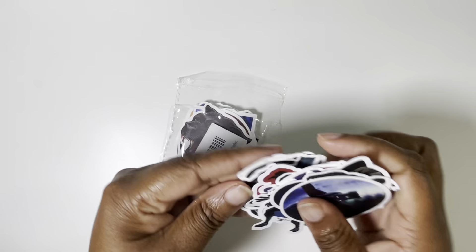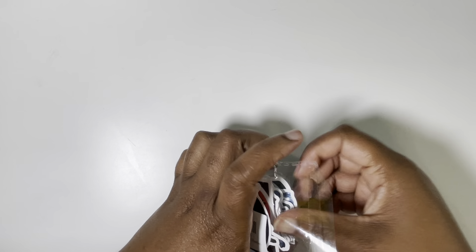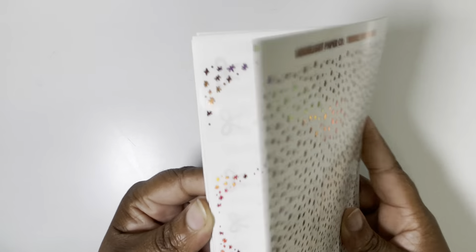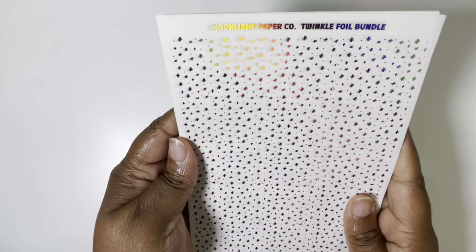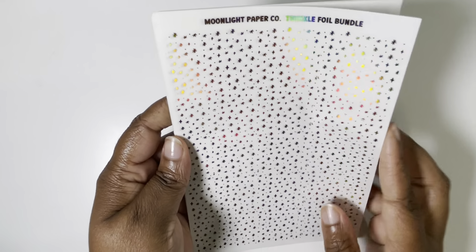Hopefully somebody actually gives Black Panther the love it deserves and does a full art set on it. Then I have a nice little chunk of an order from Moonlight Paper Co. — y'all know I love me some Moonlight Paper Co. — foil bundles in the twinkle format.